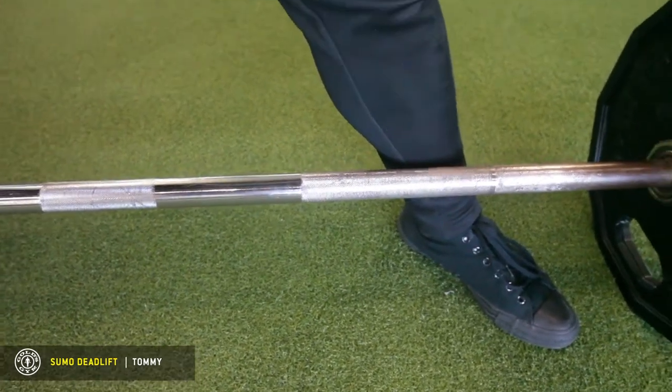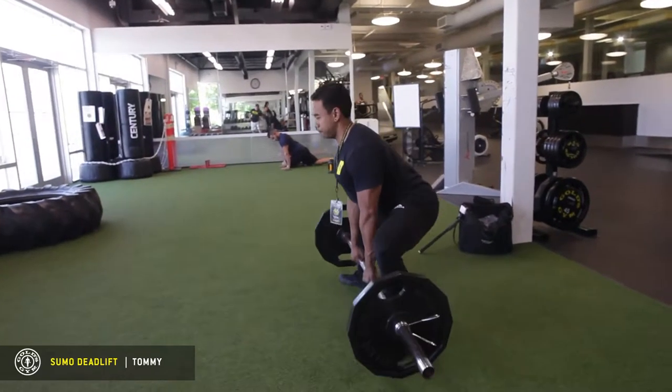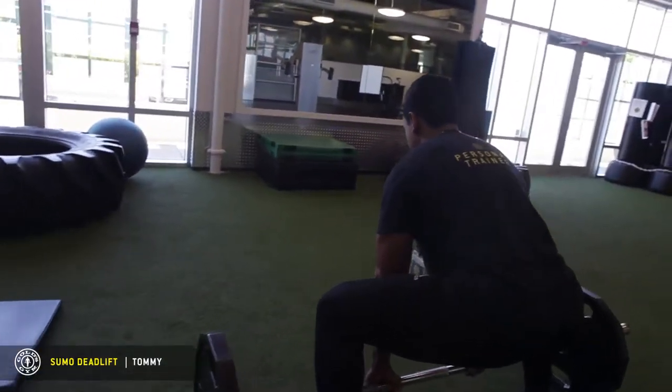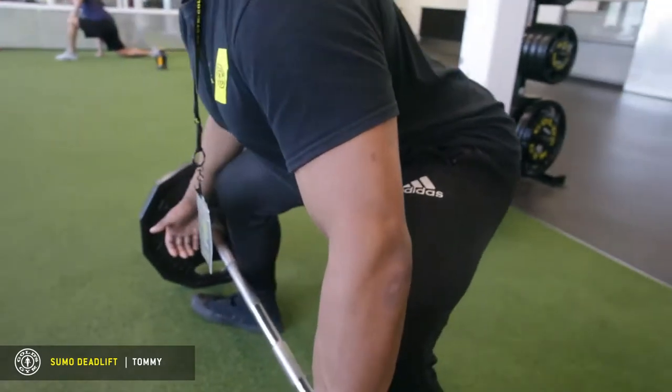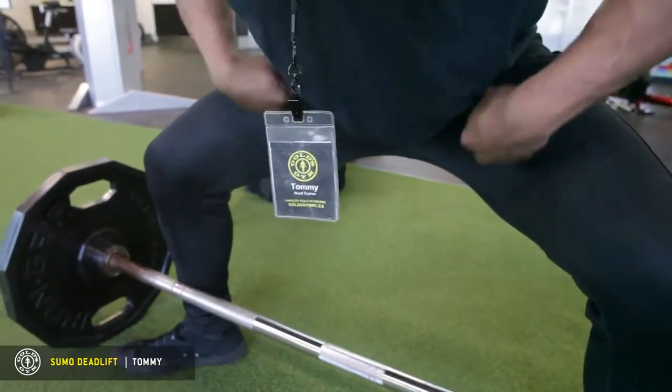What you're going to do now, much like a conventional deadlift, you want to push your hips back and then sit back like you're sitting on a toilet. As you're reaching out for the barbell, sit back and spread your knees apart. Most commonly, a lot of people allow their knees to come in — we want to spread them apart so we're activating our hips maximally.